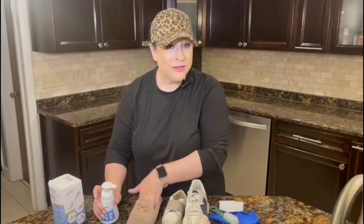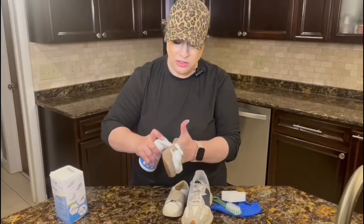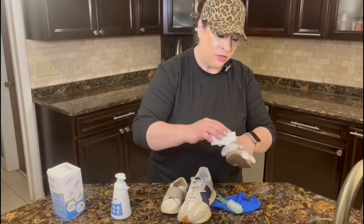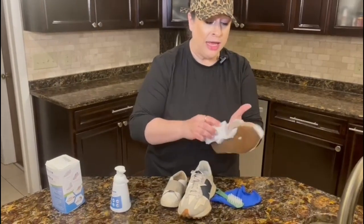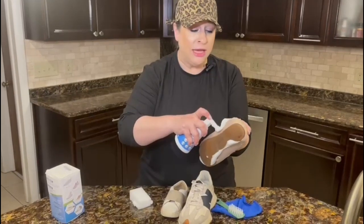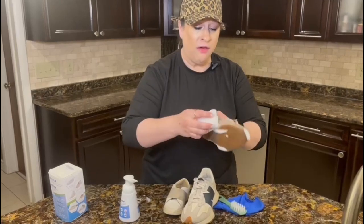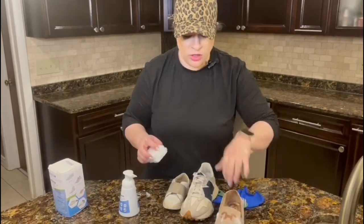What I like to do is just put the foam on and use the sponge to spread it all around the shoe. This is designed and made to be a gentle cleanser, so it can be less irritating to your skin and also gentle enough that it's not going to take the color off your shoes.